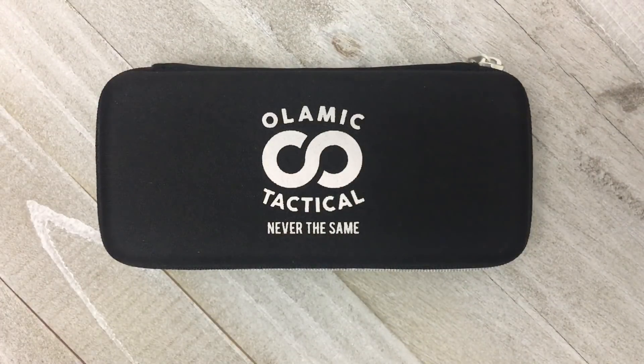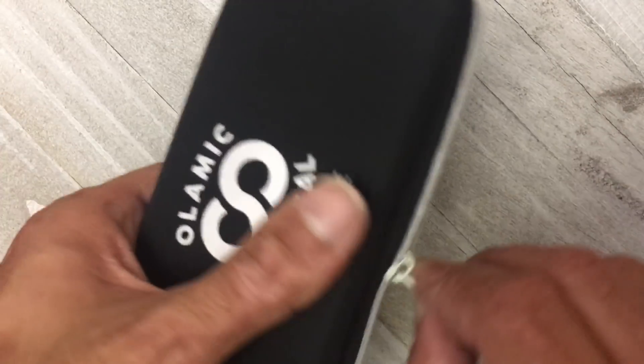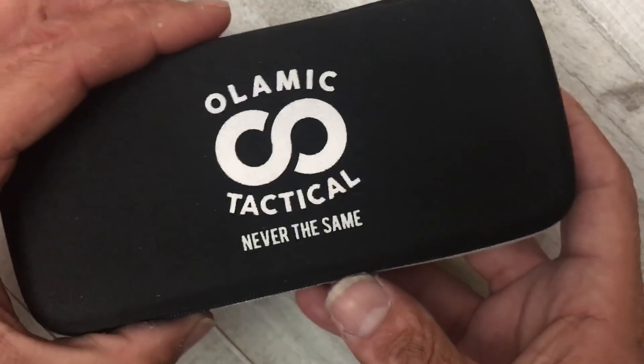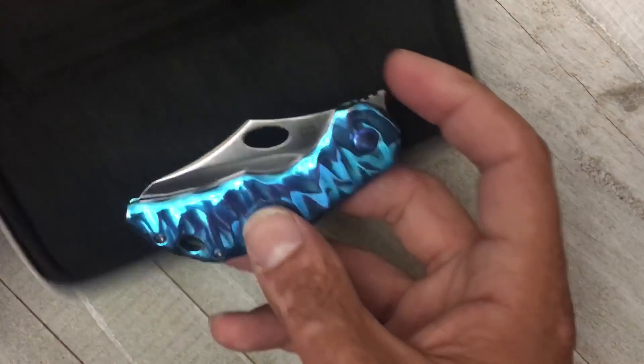Welcome back, Stossil23 here with some knife therapy. In front of y'all today is a grail of mine that I've been chasing since last year's blade show when the prototype was debuted. I missed my opportunity this year, but somebody had this one on their Instagram page trying to sell it, and I ended up doing a partial trade and getting a killer deal. Let's check it out - I'm super excited, it just came in today, so this is a first impressions of a grail of mine.